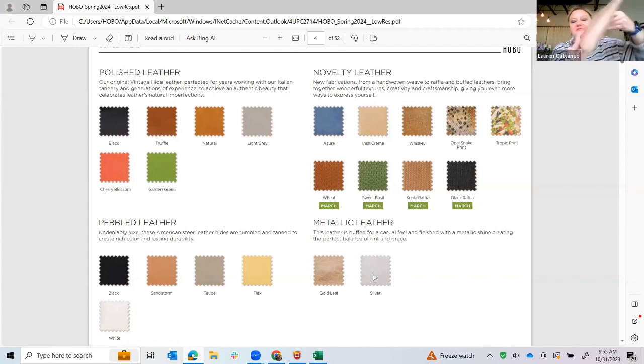We also have Irish cream in this buffed leather — again a lot of dimension, there's a little shine to it, which is really great, and this is a beautiful neutral. I'm going to skip whiskey because I don't appear to have something to show you in that. The opal snake ties back as sort of our color mapper for the season — it's going to be beautiful with the cherry blossom, the garden green, or any of the neutrals. In a later delivery we introduced tropical print, which is just our fun floral for the season — it's going to tie back to those beautiful colors we discussed.